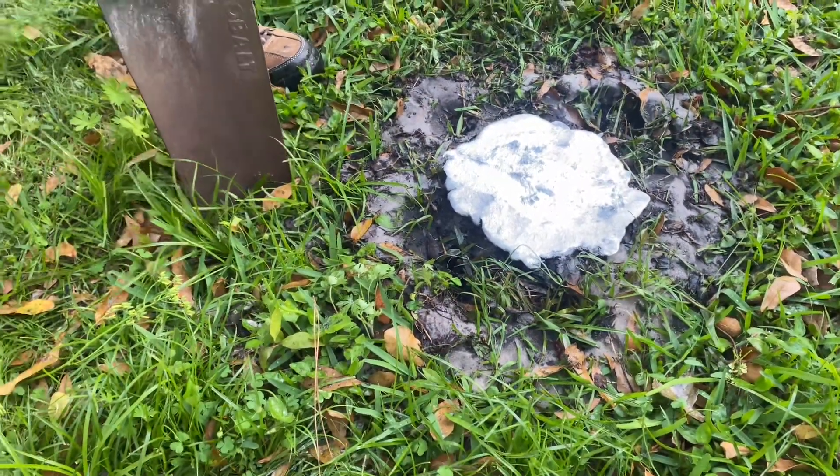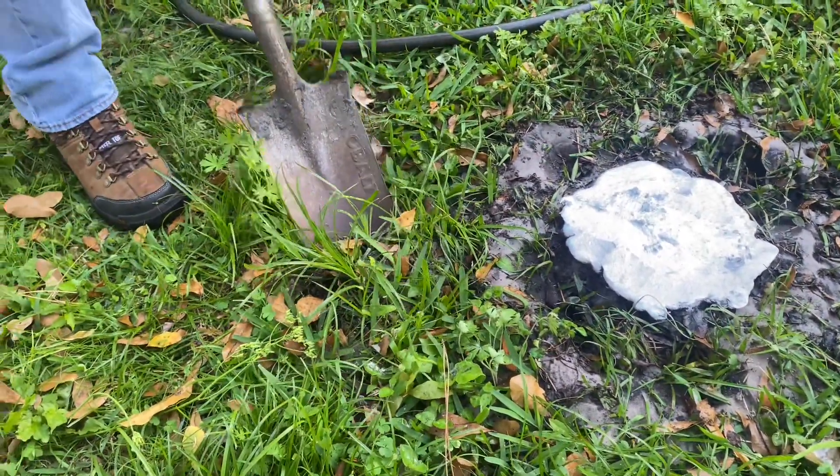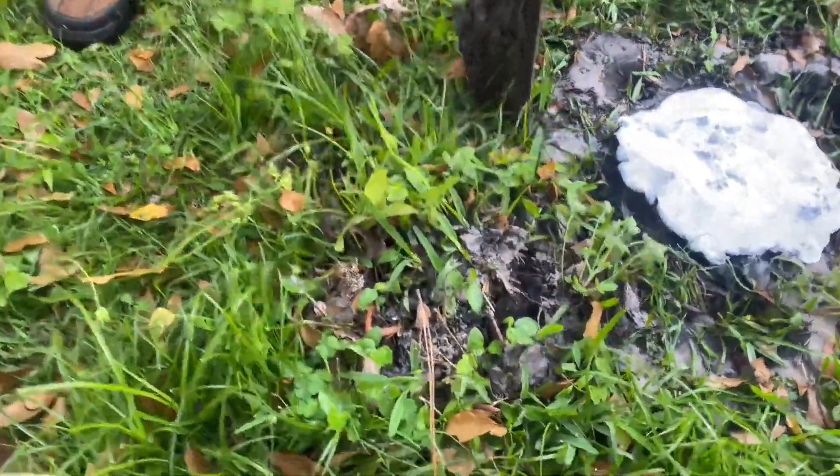I usually start my hole a little bit further away than where I think the casting is, just in case it went a little more sideways than expected. Just got to get through this first layer of roots.